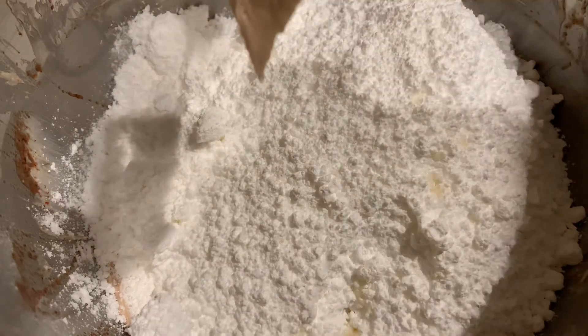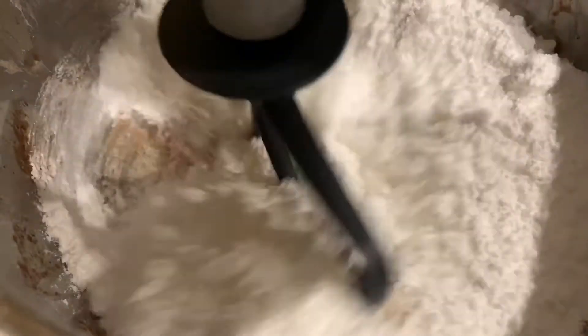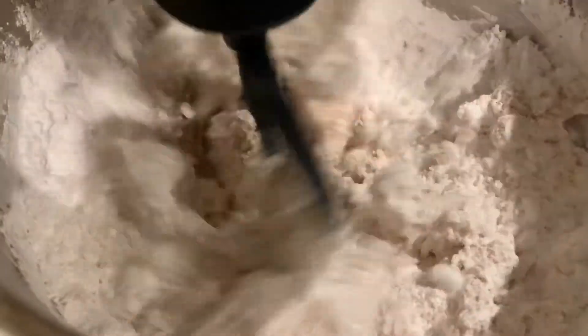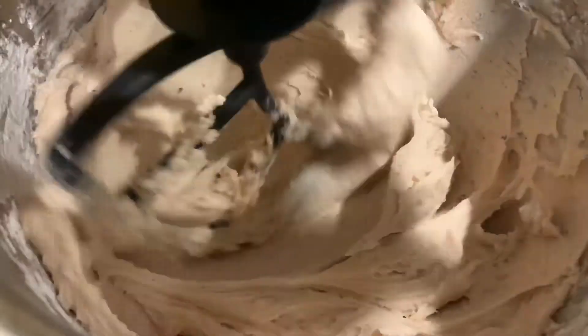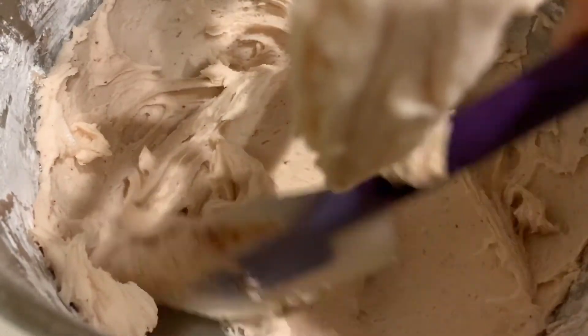After we get our cherry extract in there, we are going to mix everything on low. We mix it on low because if we mix it any higher it's going to whip air bubbles into our buttercream, which don't look as nice when you're piping or trying to smooth it out. Then we're going to scrape the sides to make sure all the powdered sugar gets down into the buttercream.